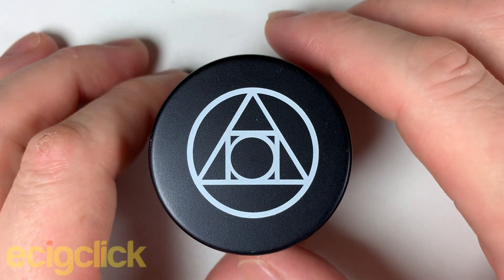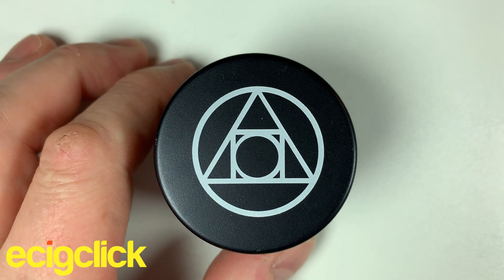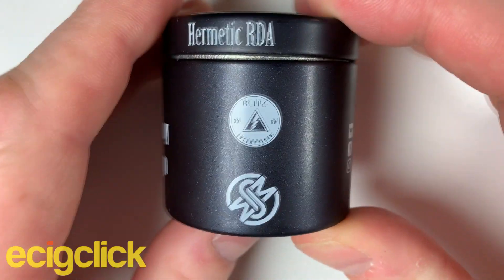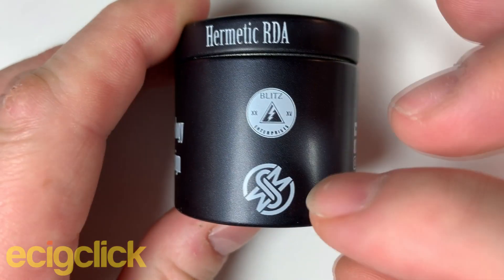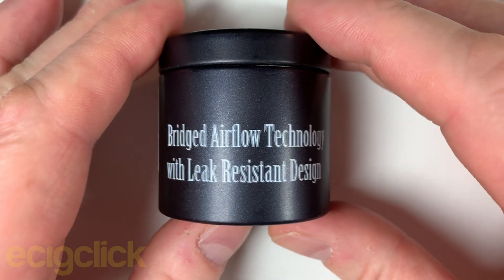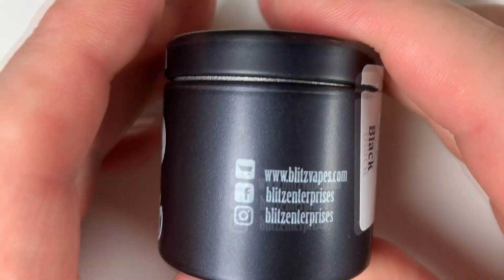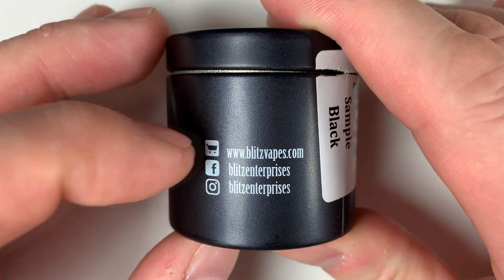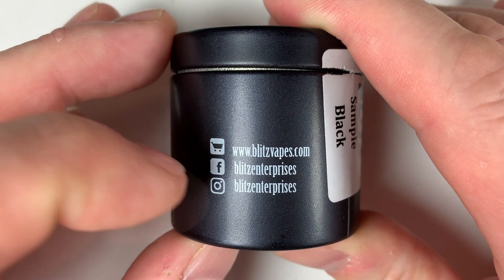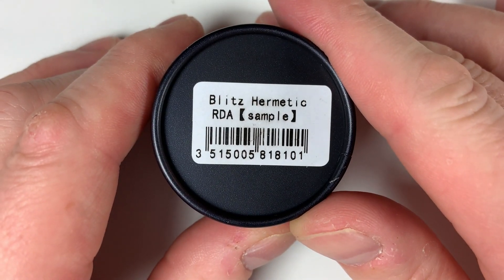So here we are up close with the Hermetic RDA. As you can see from the top, we've got the alchemy symbol. Looking at the tin — because it comes in a little tin — you can see the Blitz Enterprises logo and the SuckMyMod logo on the bottom. It features bridged airflow technology with a leak resistant design. Mine says 'sample'; yours won't when you buy it. All the relevant social media links are there — Blitzvapes.com, Blitz Enterprises on Facebook and Instagram. On the bottom it tells you exactly what it is: the Blitz Hermetic RDA.